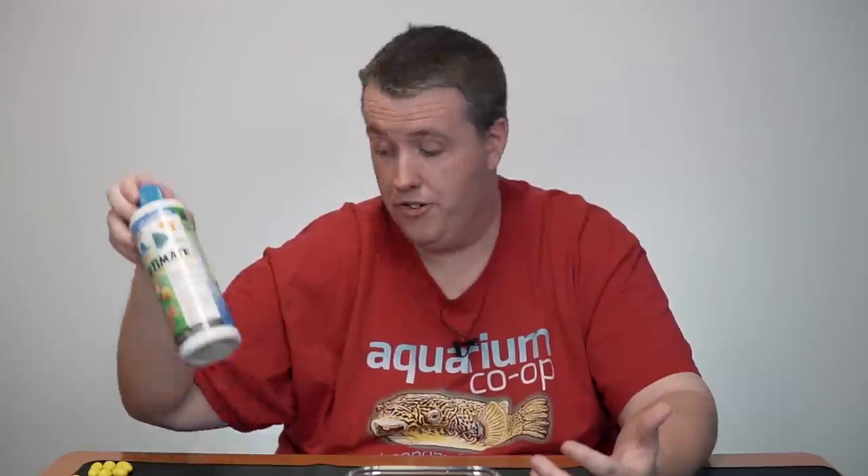Now, if this is a brand new tank, unfortunately you might not have bacteria and stuff to process ammonia, and so you might be relying on water changes until your tank cycles. If you haven't seen that video, click on a link and you can go watch M&Ms teaching you how to cycle an aquarium. So you've done your water change and you're feeling confident about it.